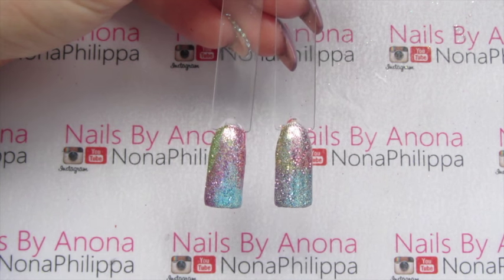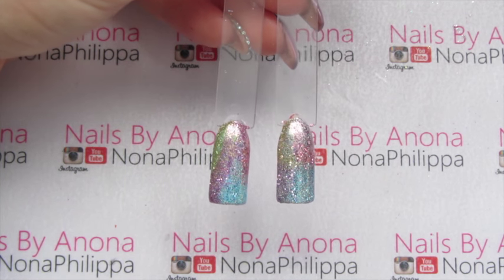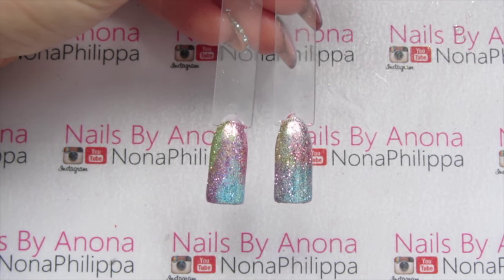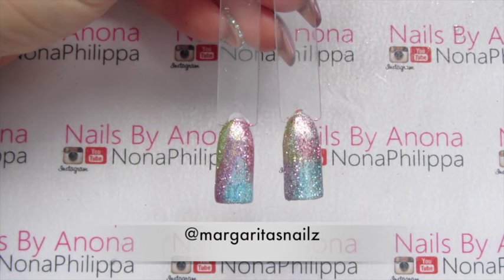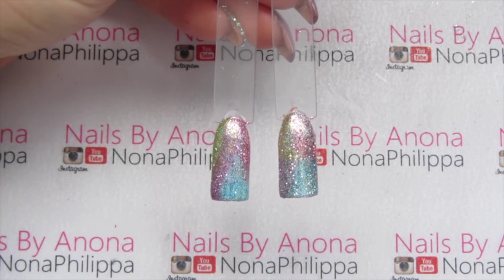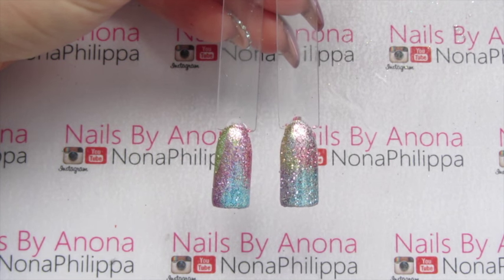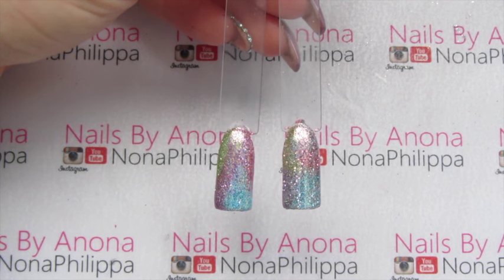I did these a couple of weeks ago before the launch of the fairy tale collection from Magpie Glitter, and my original nails were inspired by Margarita's nails from Instagram. I'd seen the nails ages ago and knew that the new fairy tale collection would be perfect for those, so I did them for the launch.